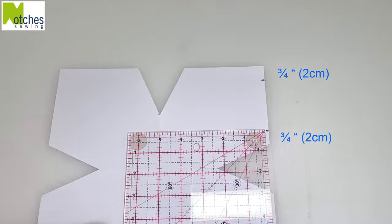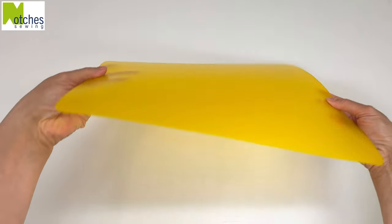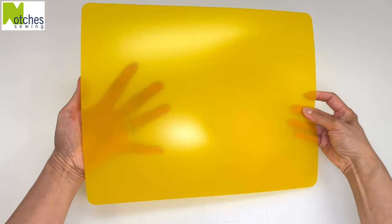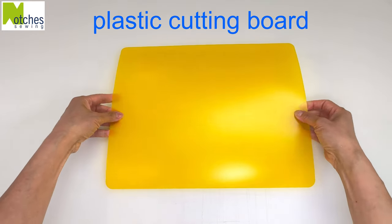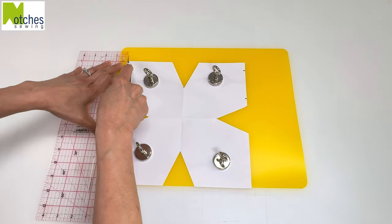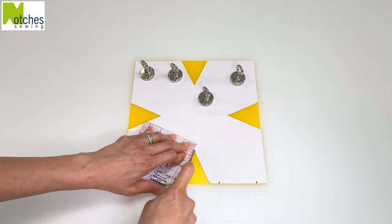Now you can use the pattern as is, but if you're planning on making a few of these bowl cozies, it's better to have a sturdier template. Here I'm just using a cheap plastic cutting board. Cut it out in the plastic and then cut out the two notches at the side.